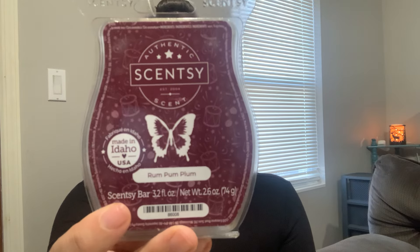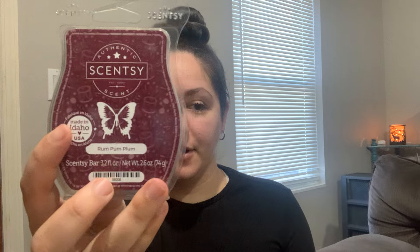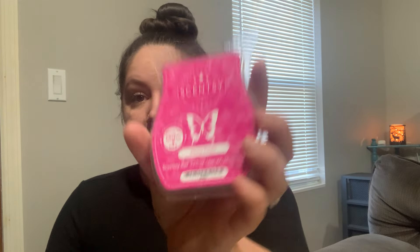Rum Pum Plum was in the same collection as Vanilla Barnwood — it must have been a winter collection. It's a beautiful juicy plum fragrance and you do get a little bit of almost like a bakery pie crust note in here, so I really like this one. This will stay for quite some time. Peony Petals is one of my top shocks from the January Bring Back My Bar — I don't know what it is, I'm not a floral person, but this and Twilight are staying in my club.